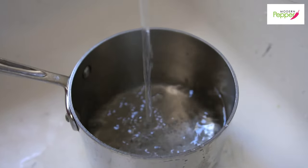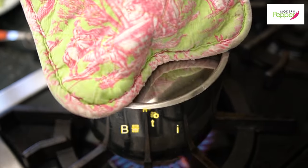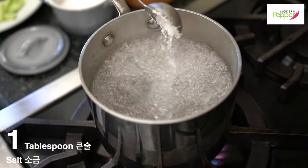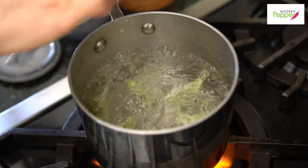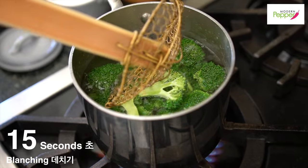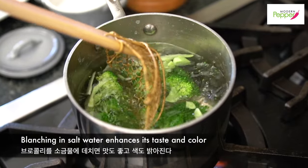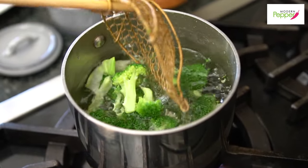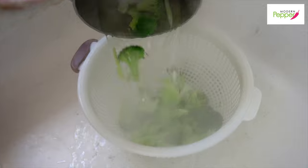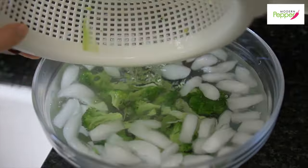In a small pot, fill about halfway with water. Once the water comes to a boil, add one tablespoon of salt. Then add the stalks first, and then the broccoli. From here, literally count 15 seconds — that's all we're going to do. When you add salt to your blanching liquid, it brightens the color of your greens and enhances the taste of your vegetables. Turn it off, bring it to the sink, rinse with cold water, and put it in an ice bath to let it hang out for a little bit.